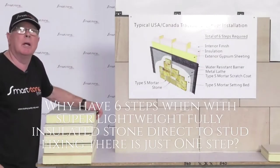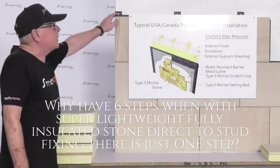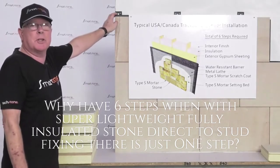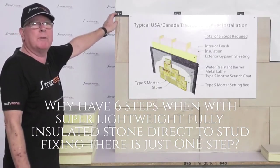It's a dry hang system which goes on with clips direct to stud. It doesn't involve all the other processes that are involved in normal wet fix mortar.